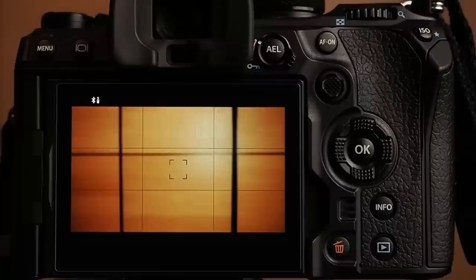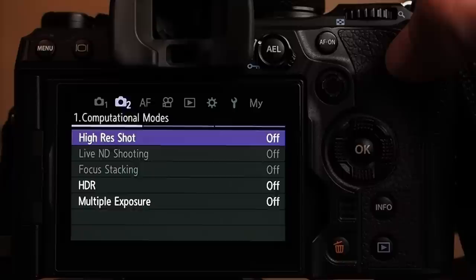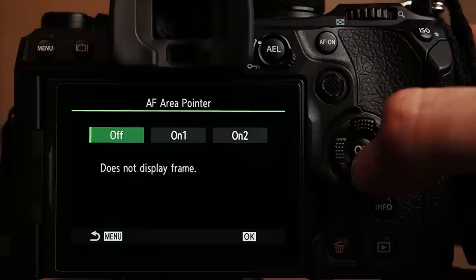When it comes to continuous autofocus plus tracking, two settings are absolutely crucial. The first one is setting the AF area pointer to ON2 instead of ON1. This means you get the small green AF boxes and these boxes will accurately show you where the OM1 is actually focusing. So you can always judge whether the focus is on the part of the subject you want. To set the AF area pointer: go to Menu, then the AF menu, second sub-menu — there you will find AF area pointer with three available settings: Off, ON1, and ON2.